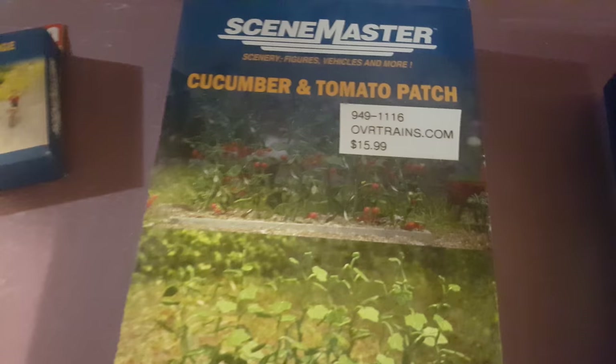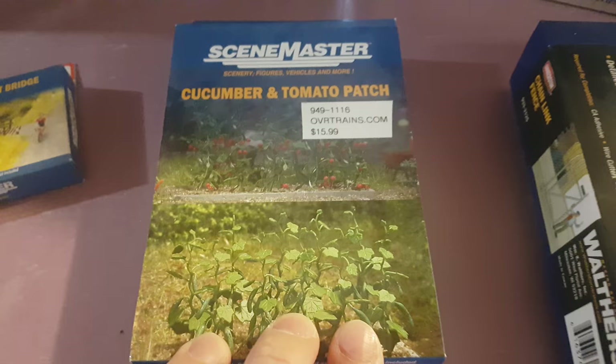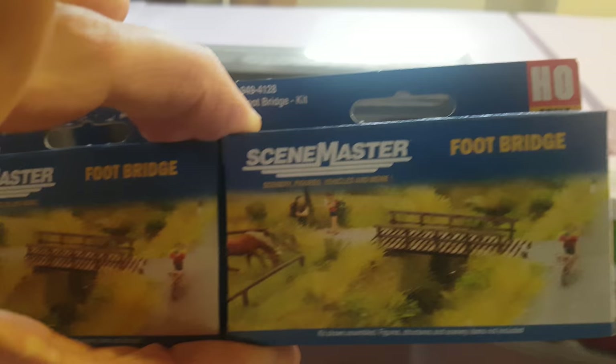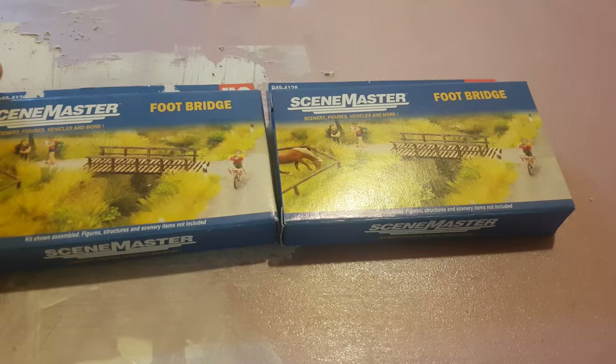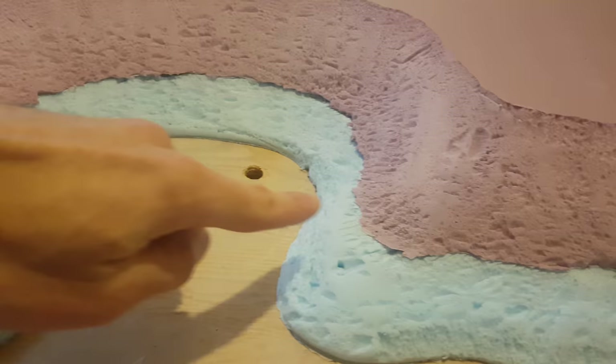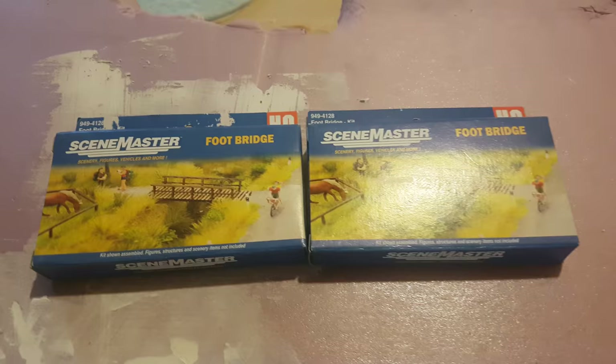The cucumber and tomato patch — I have built a house so far, so I was thinking I might have a vegetable garden in the backyard, so I picked that up. Moving along, footbridges. I saw one and thought, let's pick up two. I'm hoping to build them together and have them kind of cross over right here, carving out a path going along here, then having the footbridge cross over and a path going all the way down the side into the other table. I'll hopefully start building those next weekend.